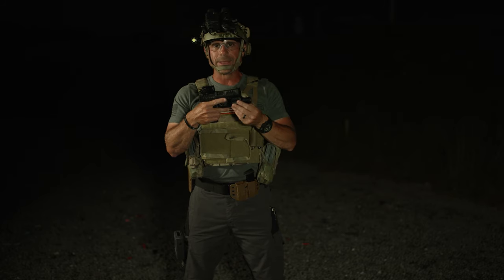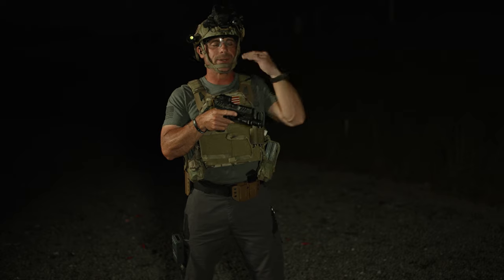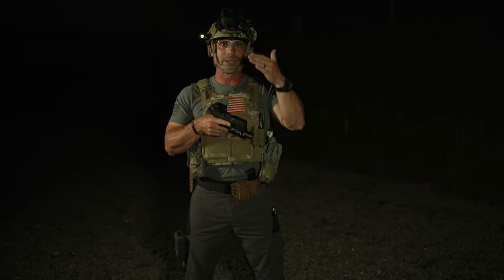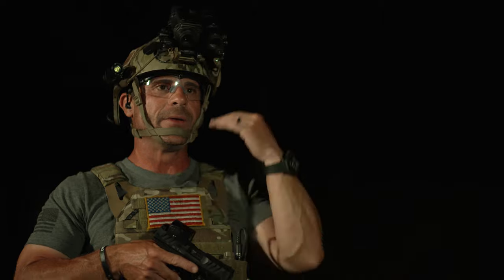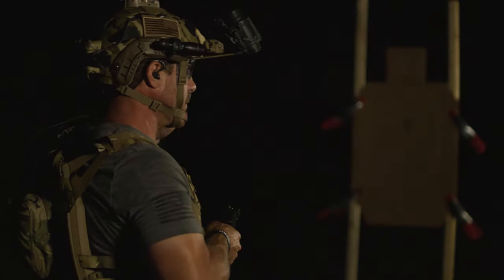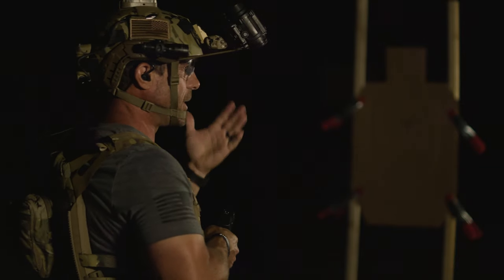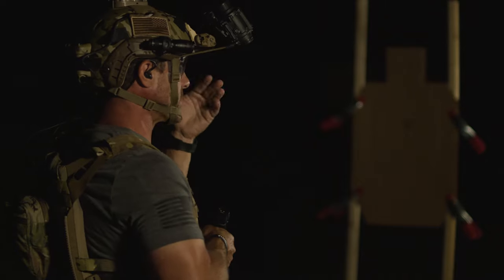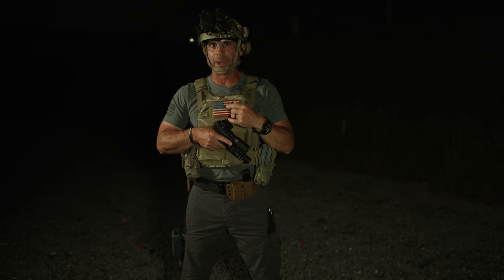If you're running iron sights with a white light, you can simply tilt your head back and look under your NODs. I stress this a lot in my classes: get rid of those eye cups. Whether it's a PVS-14 or PVS-31s or any type of dual goggle system, if it comes with eye cups, get rid of them — because you're just reducing your field of vision outside of your night vision. Our night vision only gives us 40 degree field of view, whether that's a single or a double, or 98 degrees if you're lucky enough to have a pair of panos.